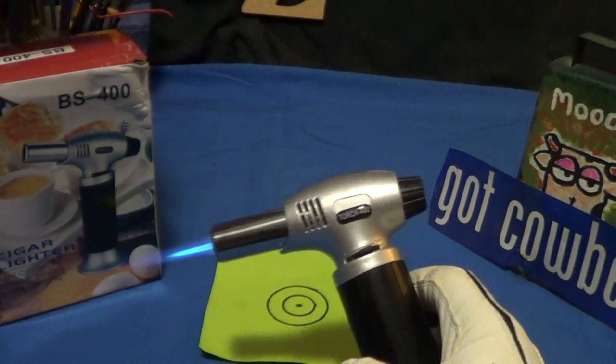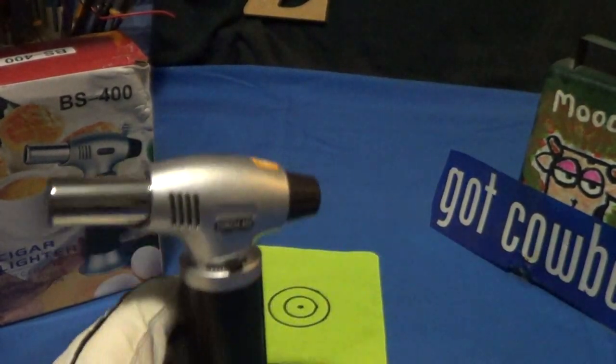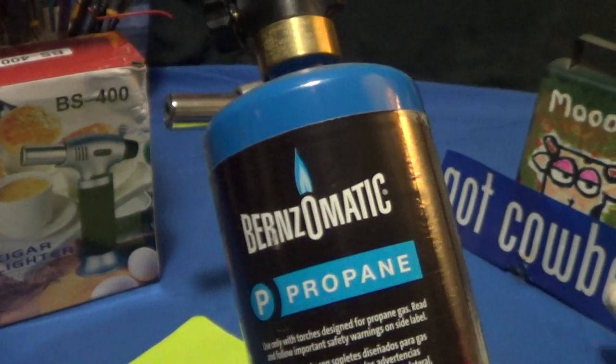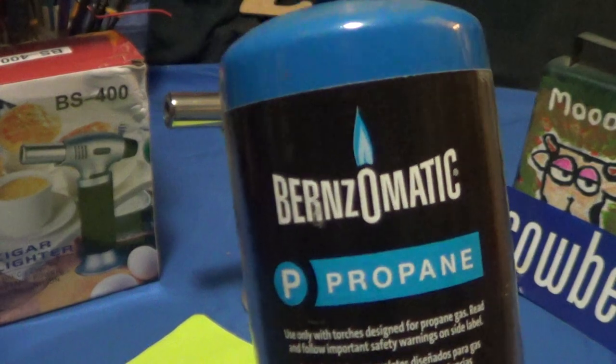It passed the drop test. Didn't burn down my sign too bad — did do some damage on my cowbell sign. Now, the alternative to this thing could be a Burns-O-Matic.